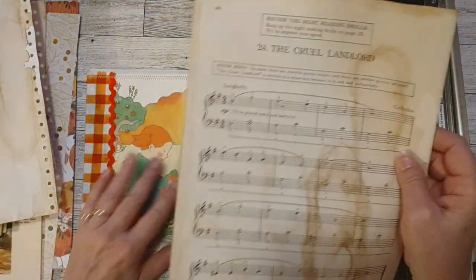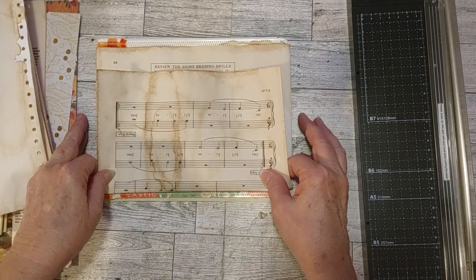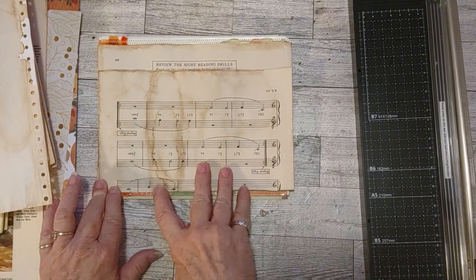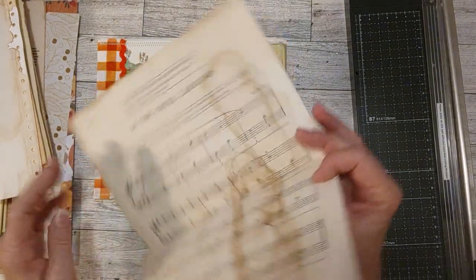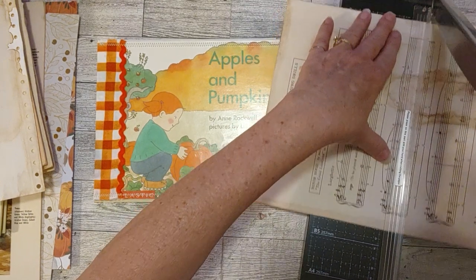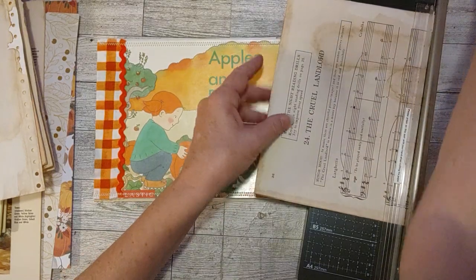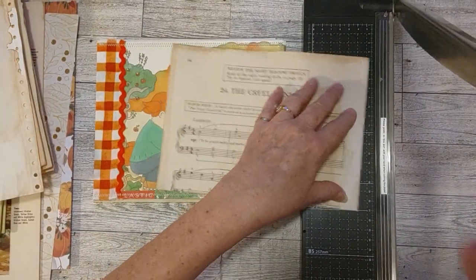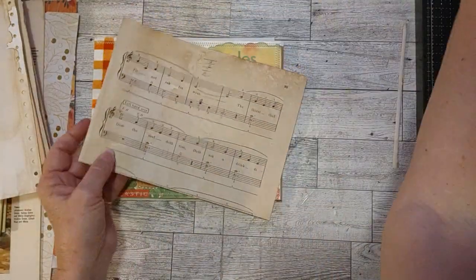Here is some coffee dyed music paper. Let's measure this. Now, if there's something you don't like on the music paper — like this title — just use that as a challenge or an inspiration. Same with book pages: if you find a word or something you don't like, just use it as inspiration to decorate, cover up, glue something over whatever you don't like. Don't get discouraged and be like, oh my goodness, that's in my journal, what am I going to do? The best things can happen when you use your imagination and use that as inspiration to add a little cluster or something.